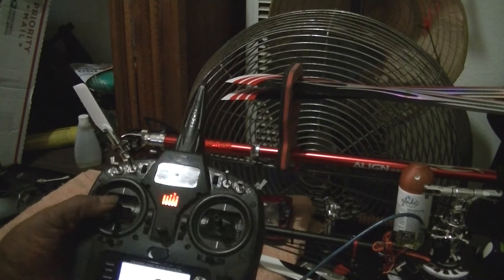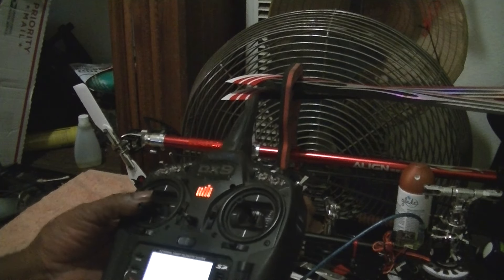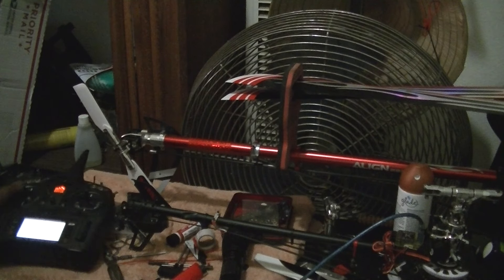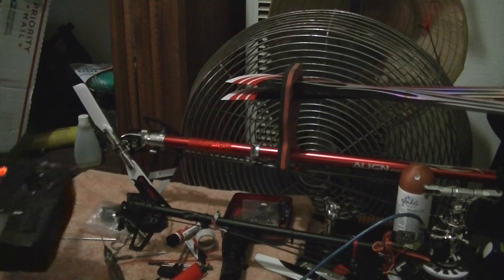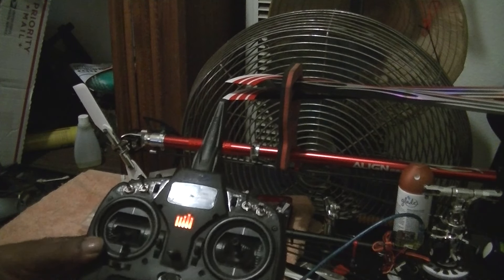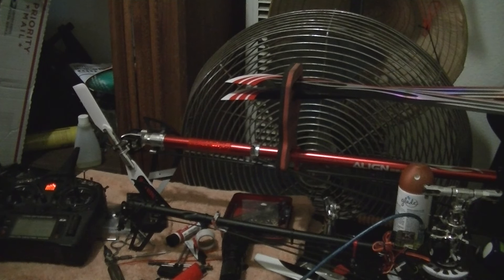So that when you plug in the helicopter, you already have that low stick and high stick position set. Then you increase the end points until it gets activated. Hopefully you can understand my version a little better — just lower your travel adjust, plug in the helicopter, then increase the low and high until you hit the beeps, and it's done. Real easy. Thanks for watching.